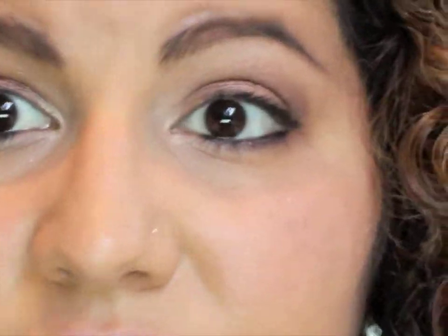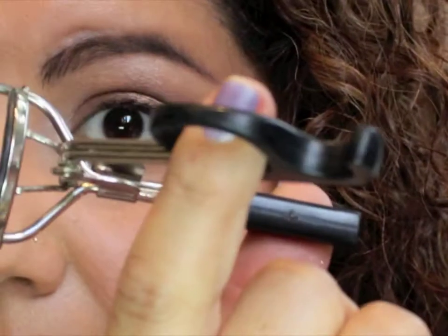It's a very fine top line. Now grab your eyelash curlers — I'll be using my ELF eyelash curler — curl your eyelashes and put on mascara. Okay guys, this is the complete eye look. Now let's do the rest of the face.